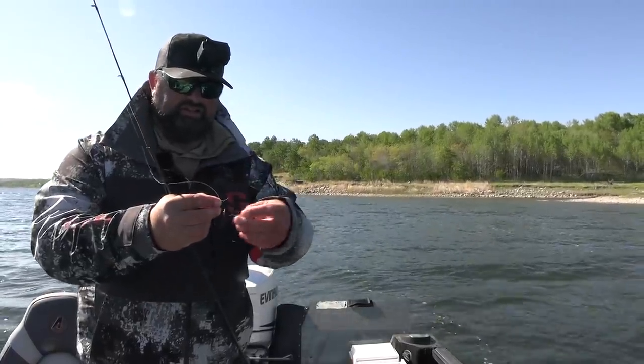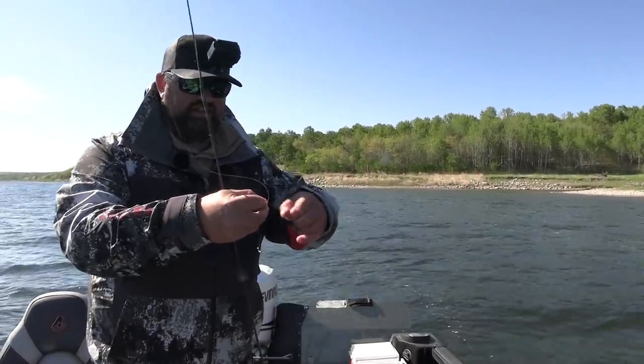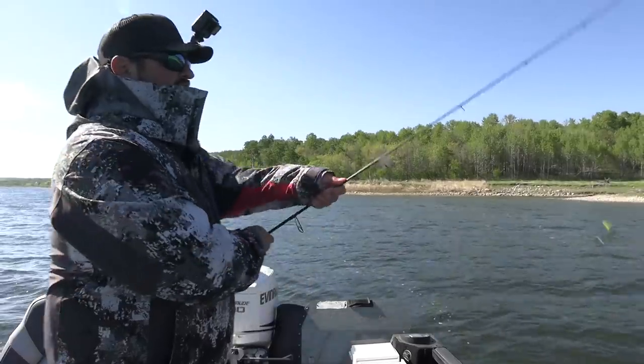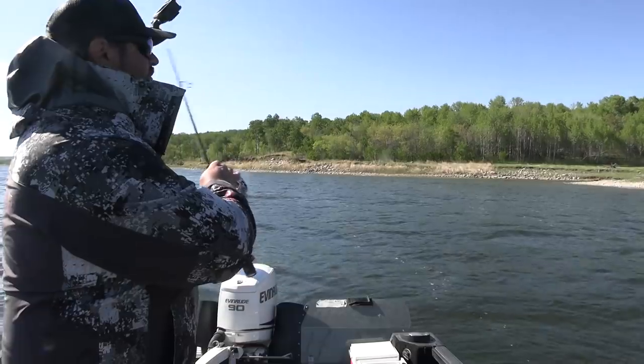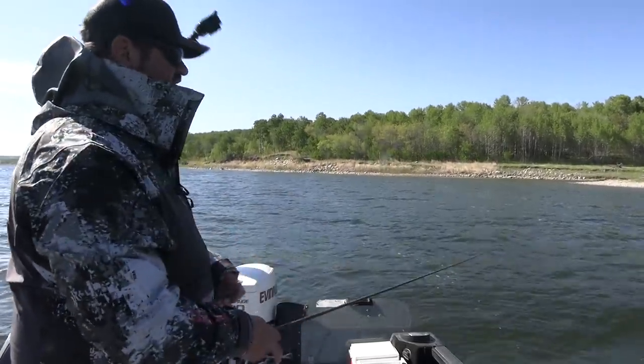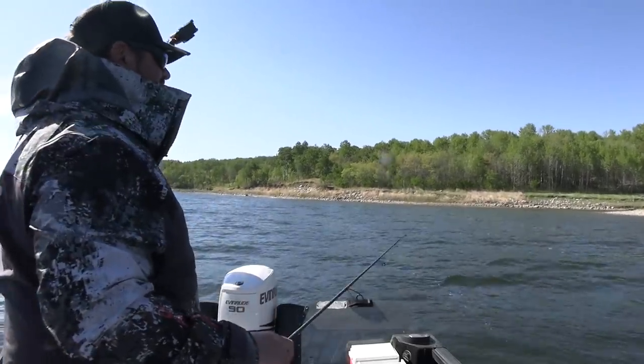One thing — dragging your jig and leech through the bottom, you end up catching some gunk and weeds. From my experience, it's just best to clean it off every cast. Don't recast out with a bunch of gunk on the bottom or on your hook. Clean it off, recast, repeat, and do it all over again.